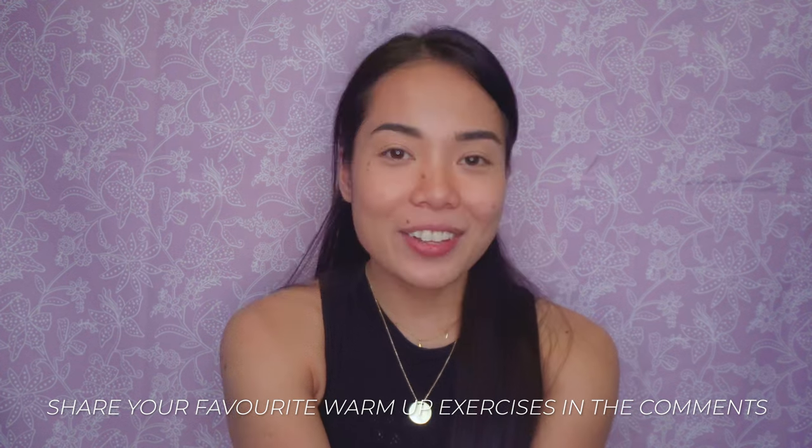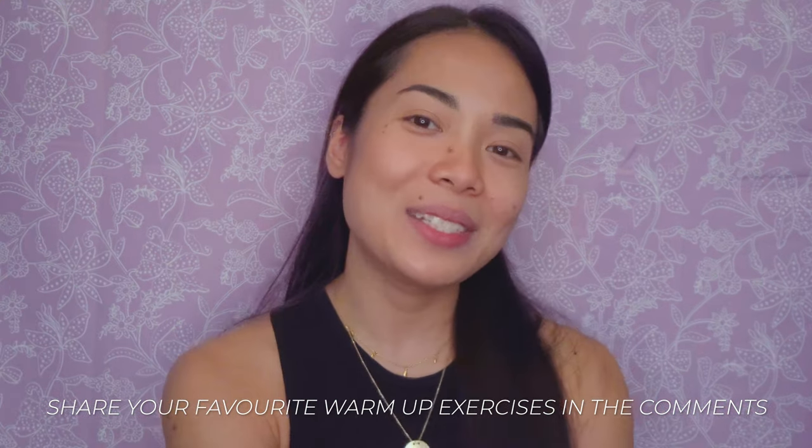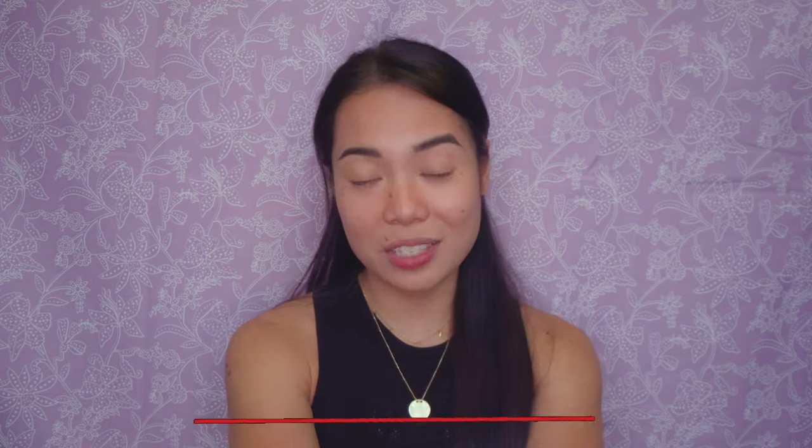If you know any other exercises that I can include in my warm-up routine, please share them in the comments below. I hope you enjoyed this video and most of all I hope that you got some value out of it. Please don't forget to give it a like, share, and subscribe if you did. While you're at it, why not also check out my other training videos right here. Thanks for being here — till next time, keep climbing, keep adventuring, and I'll see you on my next climb!